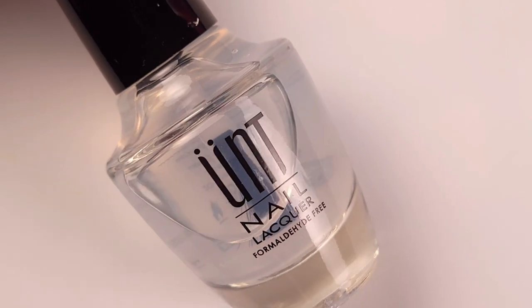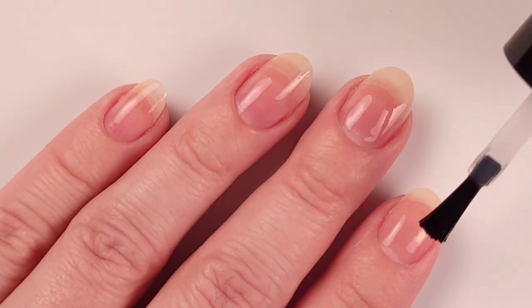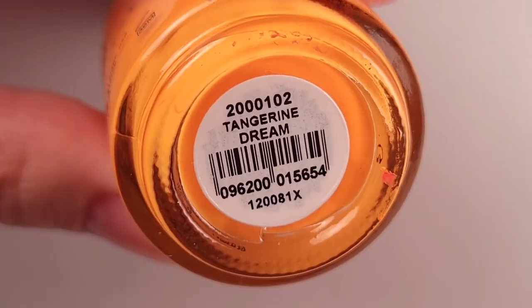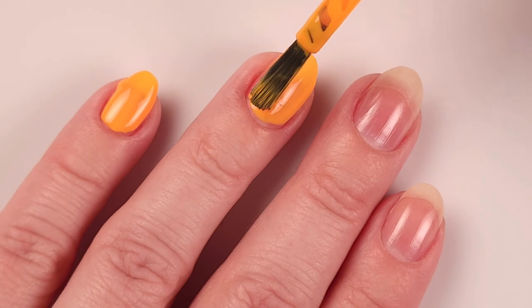First I'm gonna apply my base coat — today I'm using the peel off from UNT — and as a base color I'll be using Tangerine Dream, which is part of the latest collection by Orly for the summer 2021.